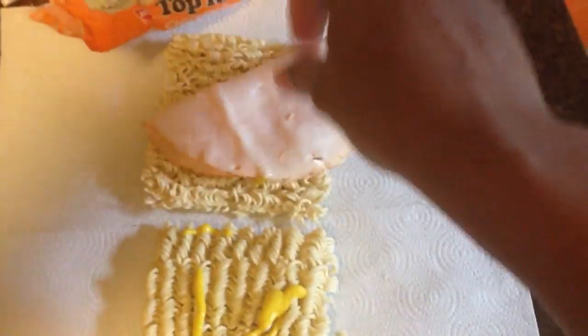Let's put some Castlewood herb roasted turkey breast. Let's put about two slices — actually, I just want one. I eat light. Alright, close that up.